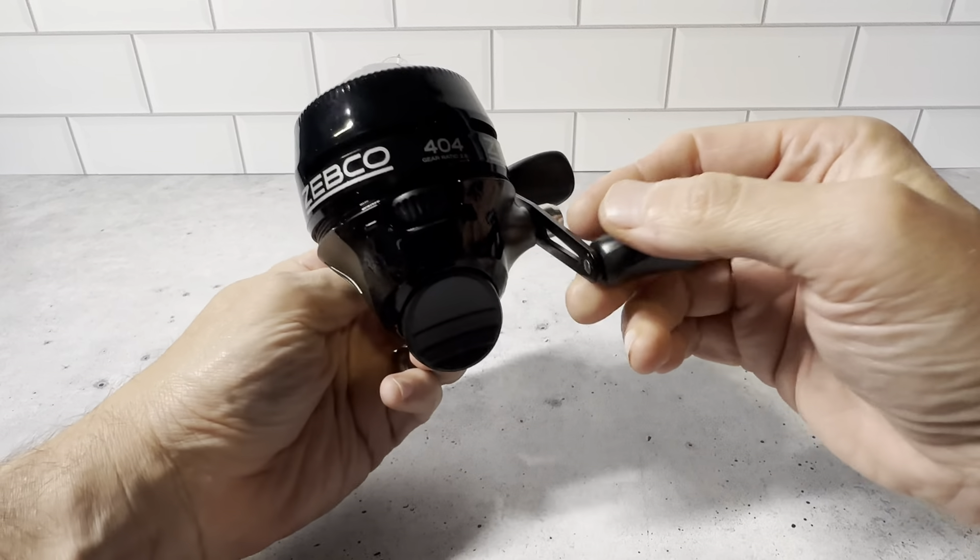We do some fishing recreationally — we're not too advanced in it — so this is really a great entry-level fishing reel. We do a lot of outdoor activities like camping and RVing, so we have some mid-level equipment. The Zebco falls into that area that we're comfortable buying, and we're very pleased with it. This brand has been really good for us.